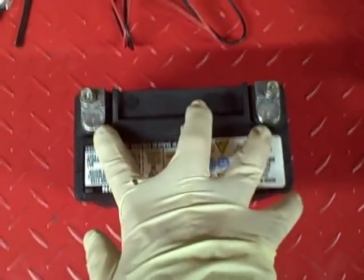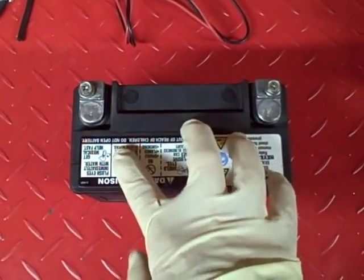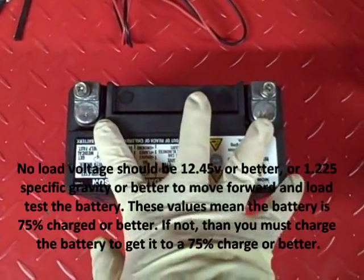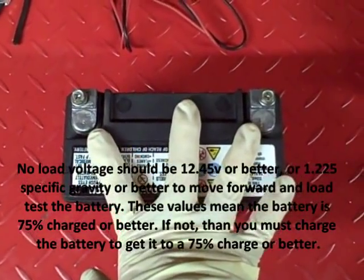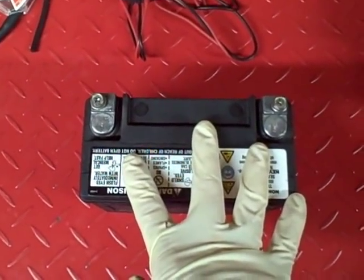Next, you want to determine the no-load voltage across the battery. That just tells you the state of charge — it doesn't tell you the condition of the battery. That's why we ultimately want to use a load tester to find out the condition, but we need to charge the battery first in order to use a load tester.